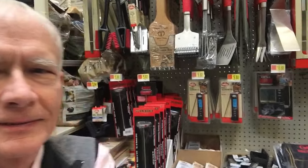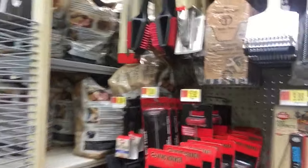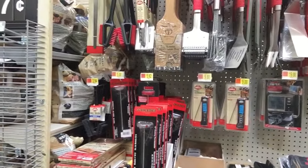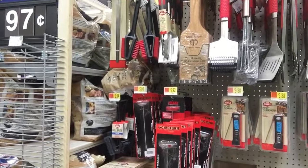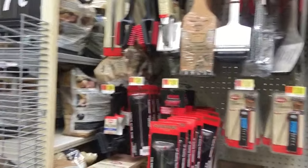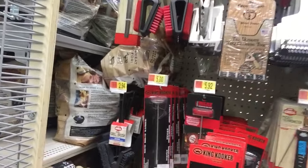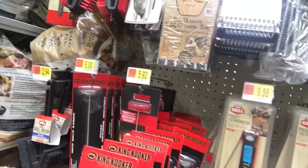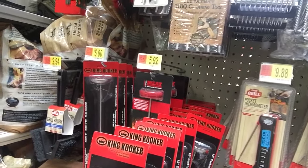Here's the cooking section at Walmart. Did you ever see so many cooking utensils in one place? I mean, there are just so many here.